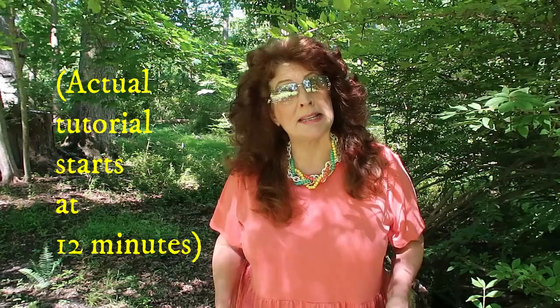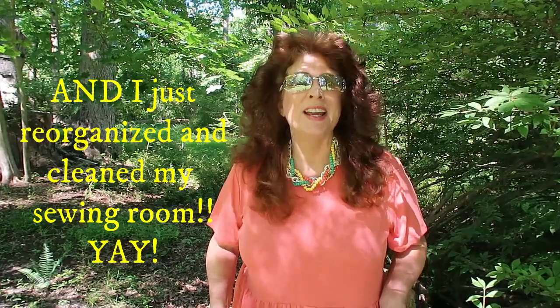Some projects I get stuck into and just go heck for leather, but the last year and a half or so, I just haven't had that desire to churn out project after project after project. But I'm getting back into my sewing room and enjoying doing little things.